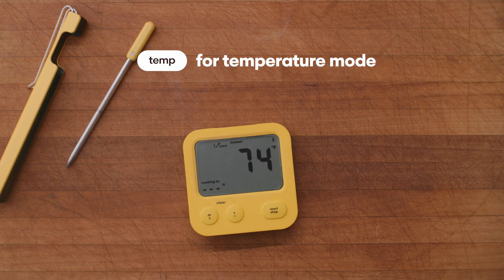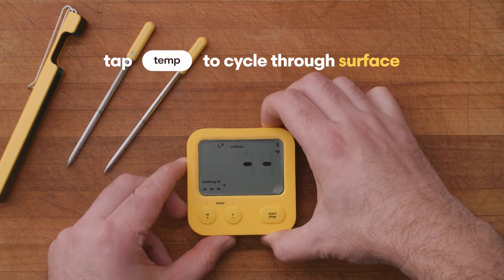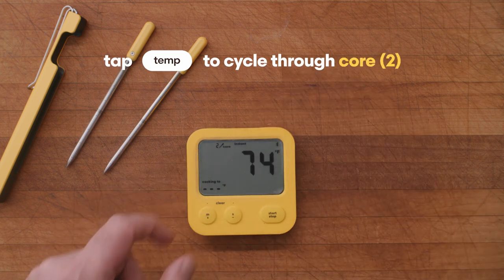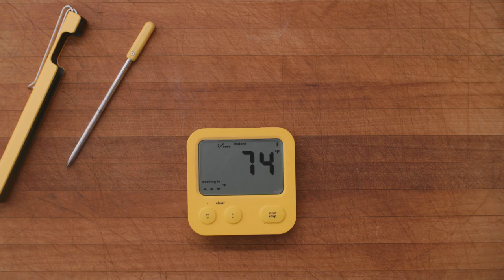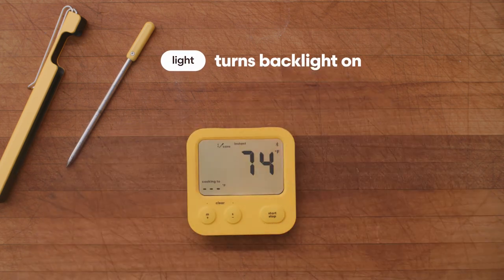Press temperature to re-enter temperature mode. If you have more than one thermometer associated with your display, press the temperature button to cycle through the temperatures until reaching the second probe. Turn the backlight on by pressing the backlight button.